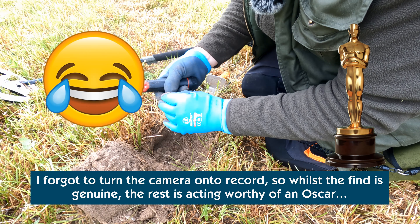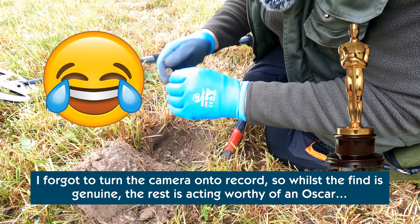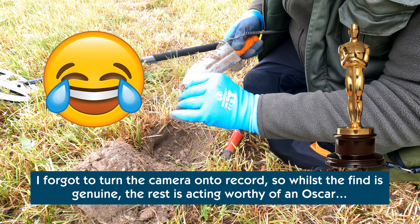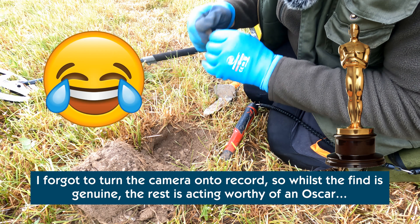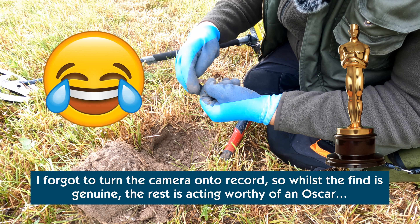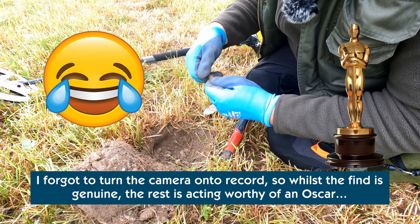Thought it were a ring — slightly — but it's not, it's the top of a spoon. Copper plated anyway. Looks like it was silver plated at one time — there's still a remnant of it in there. Can't see any markings; I'll clean it up and check.